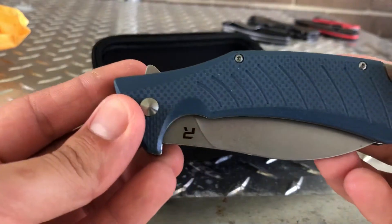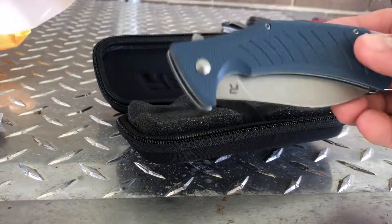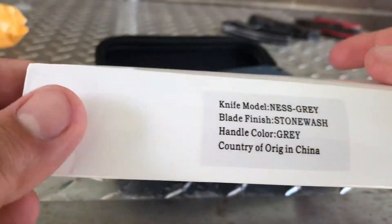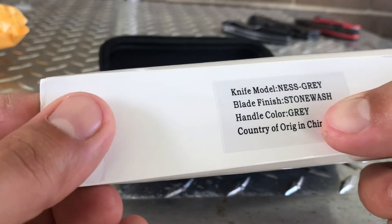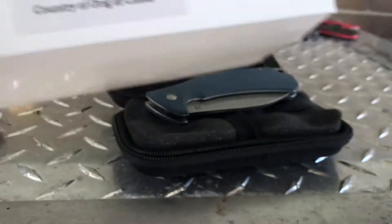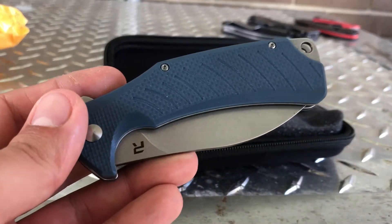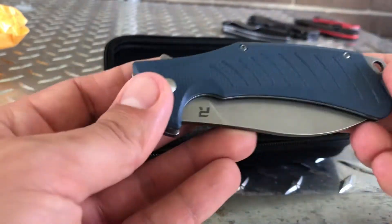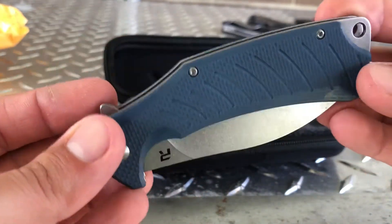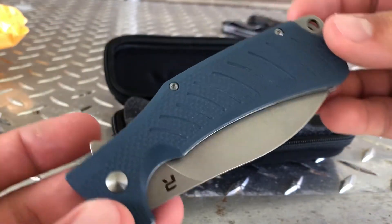According to the packaging, I thought this was blue, and in other videos I've seen other people speak on it, but this is listed as gray. So if you like this color you're looking for the gray — I would call it blue, same color as my phone case, and my phone case is blue. But anyway, regardless of the color, if you gotta stab somebody I promise you they don't care if it's black or blue or purple.